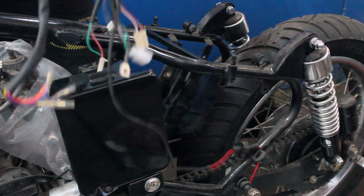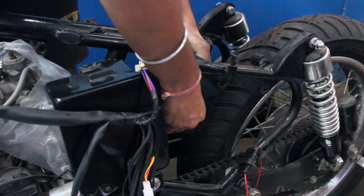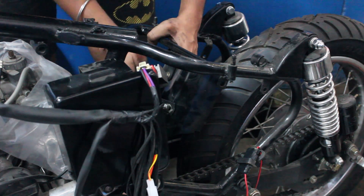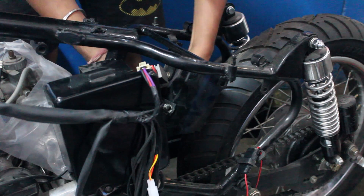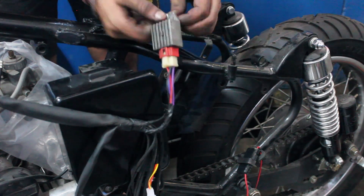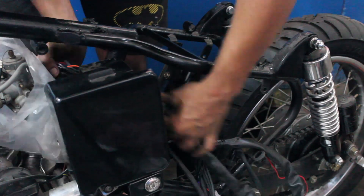Next we laid down the complete wiring harness. The wiring job can be really intimidating at first but you need to break it down into parts. If you look at it as a whole it will feel like a mountain, but if you break it down into steps it will feel a lot easier. So we broke it down by first getting the basic wiring done so we could at least get the engine running, and decided to worry about the rest later on.